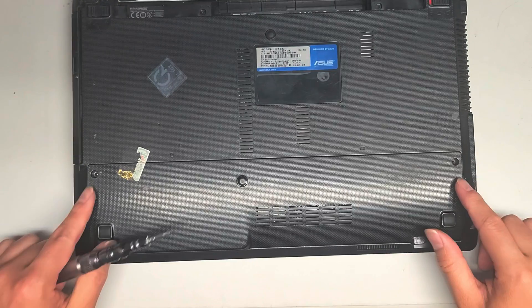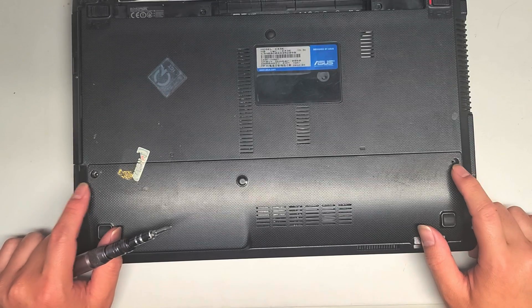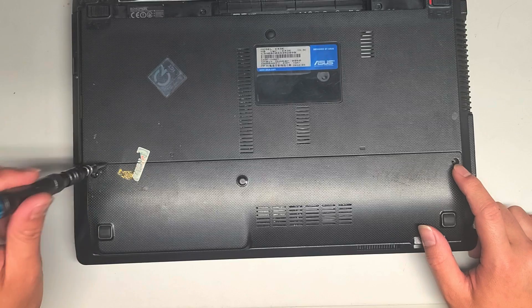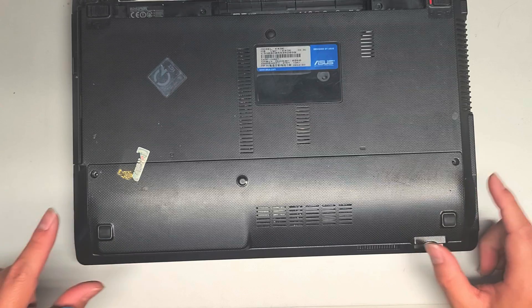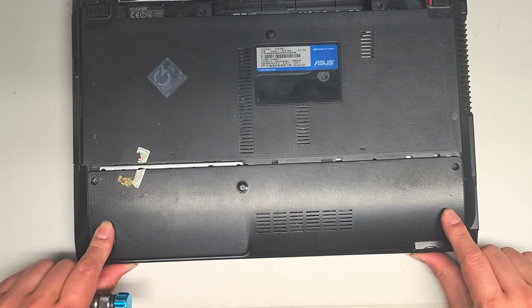Once you do that, you're going to want to remove the two screws here. The customer already had the two screws missing, but I'm going to assume they were PH1 or JIS1 screws. Once you remove these two screws, you do want to keep the screws in order because they are different sizes, shapes, and lengths. Once you remove those two, you can grab these and use that to help you pull the cover down.